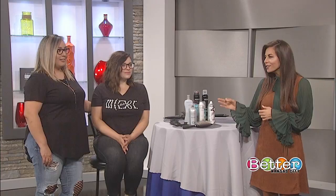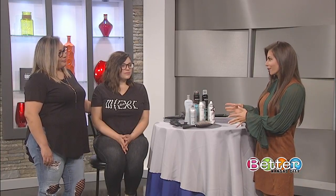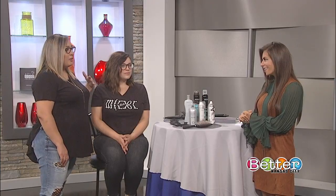So why do so many people want that loose curl beach wave look? I think it's so effortless. It doesn't look so done up — everybody craves it. It's like it's done, but it's not done at the same time.